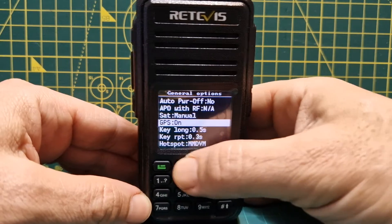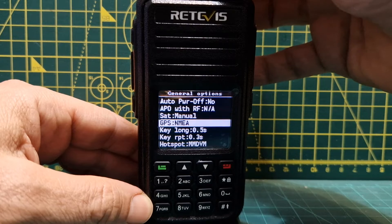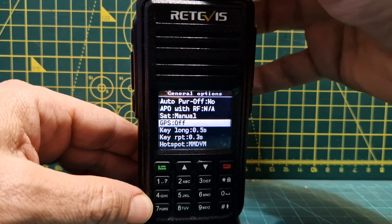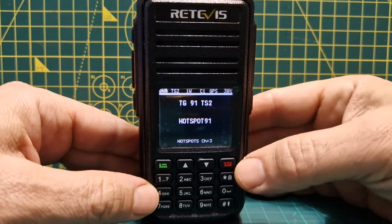If you go up and down with the arrow keys you'll find GPS. You've got NMEA, all off — we're going to turn it on, then confirm with the green button, and that's it.